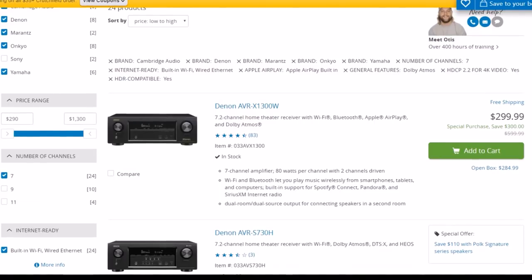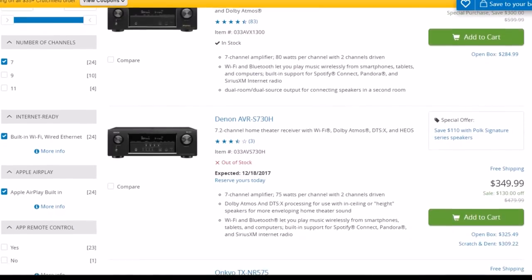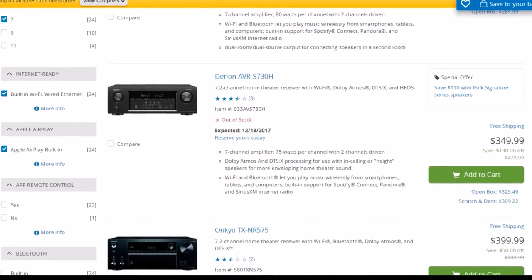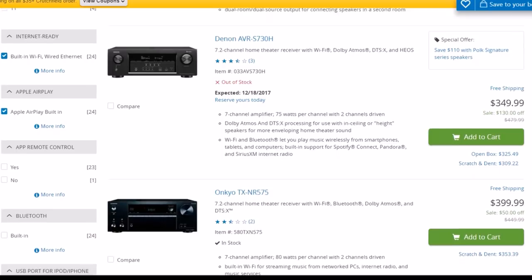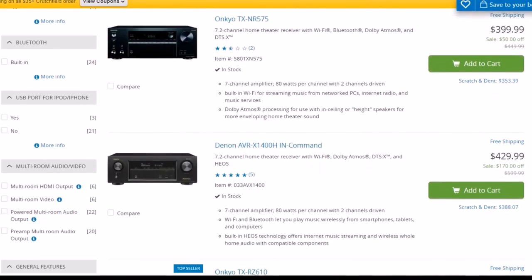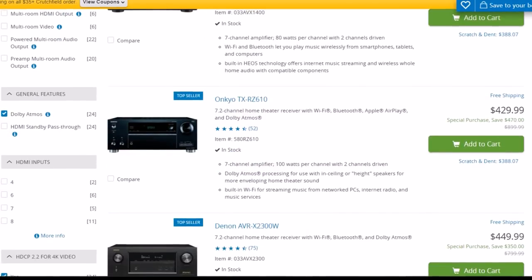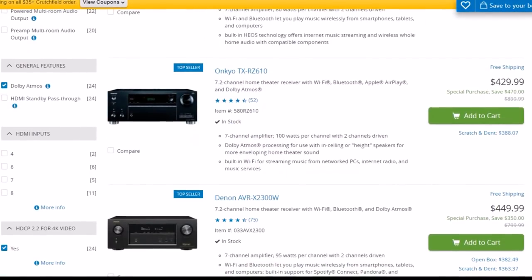I see this is a Denon AVR-X1300 — I had one of those a few years back and it was a good receiver, but it was lacking in wattage. The current model is the 1400. Let's keep going — this is the Denon AVR-2300 right here.